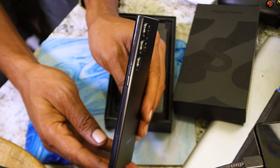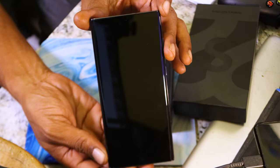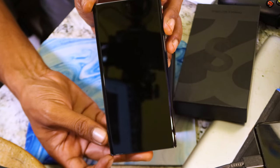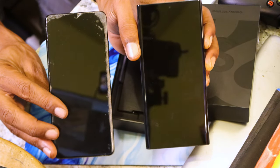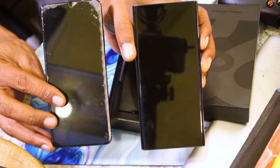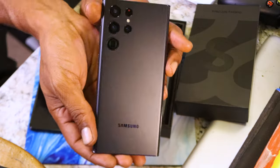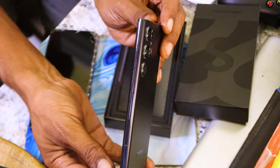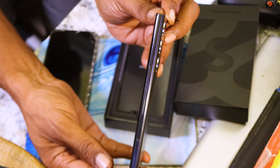My favorite part of unboxing - this nice matte black finish. Looks oil resistant, doesn't look like it's going to be smudgy. Now this is not going to be classified as a Note, but it actually falls into the Note design. You can see it differs from the S21 - the S21 Ultra has round edges while the Note typically has square edges. This time around they didn't put the cameras in a housing - they're all individually separated. Some like it, some don't, but it kind of grows on me.